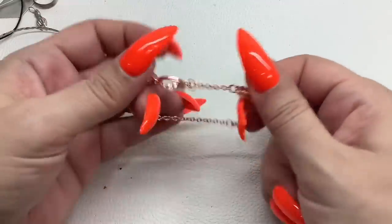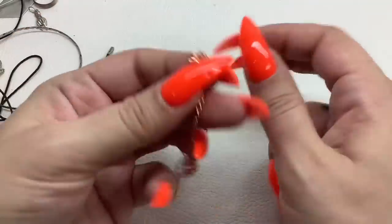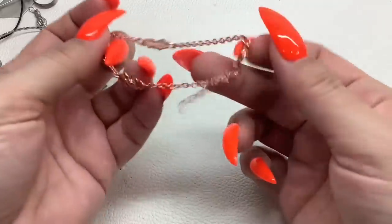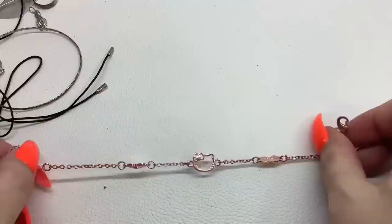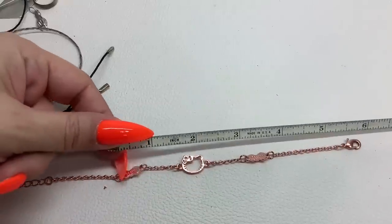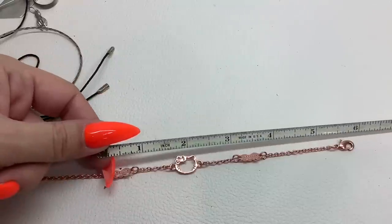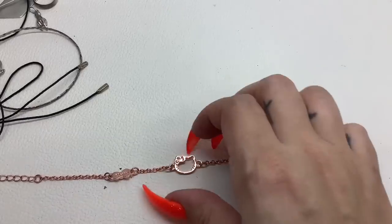Here's a little rose gold tone Hello Kitty bracelet — it says Sanrio on it. There are a couple of size options: with the clasp it can be as small as about six inches all the way to eight inches. Five dollars.